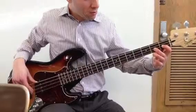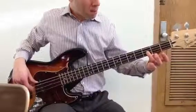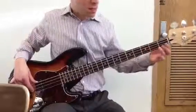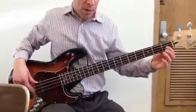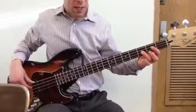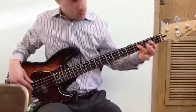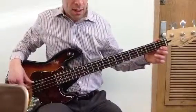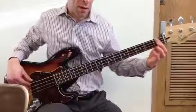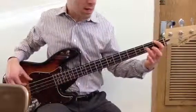It goes to the E, F. So you're going to play C, D, D sharp, F. The first time though, you're going to play C, D, D sharp, D sharp, and then the low F, and then the G.